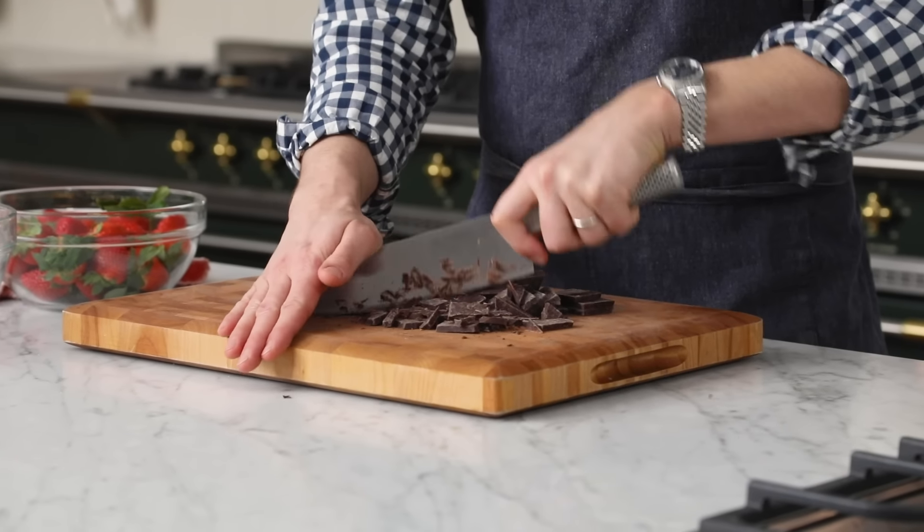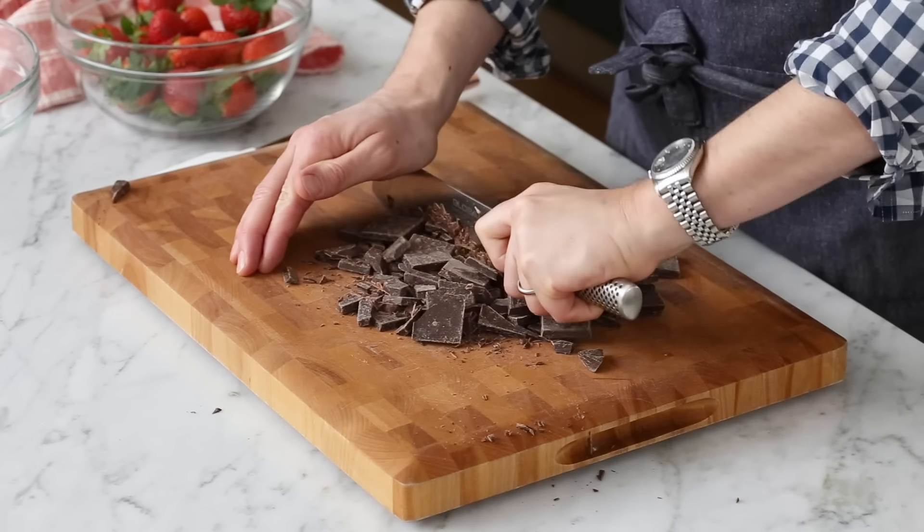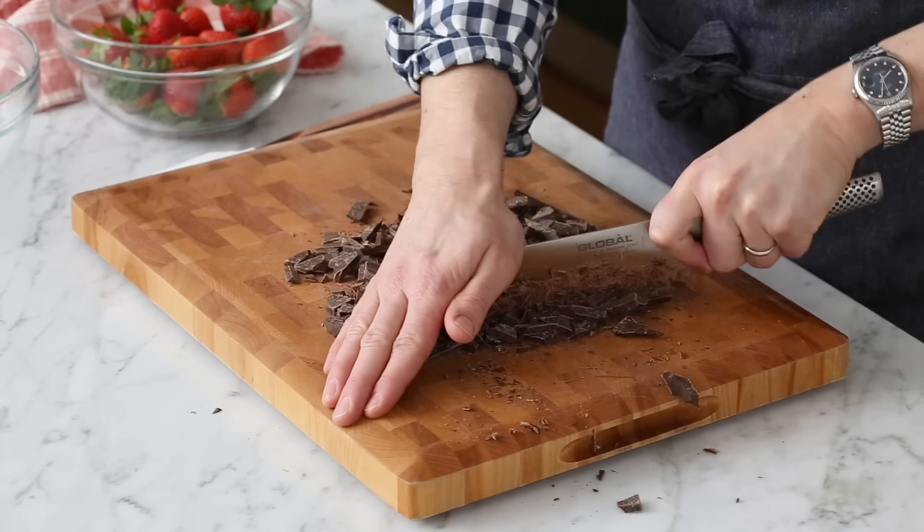Chop it up. The only reason you're chopping the chocolate is so it melts more quickly and uniformly. If you have a giant piece mixed in with the small ones, it's gonna take a while.